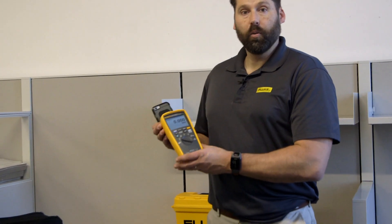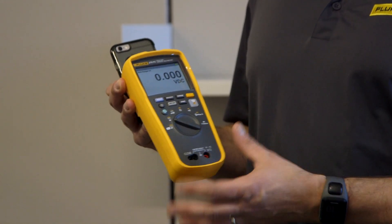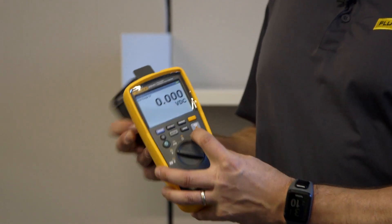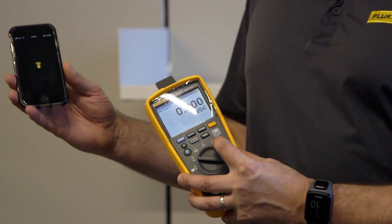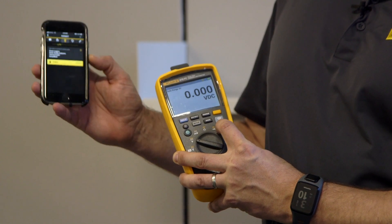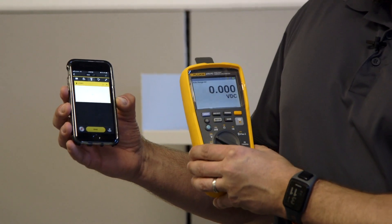The other nice thing about this meter is that a lot of the Fluke tools we are manufacturing today have what's called Fluke Connect, which is a wireless platform that allows you to communicate wirelessly to either a smartphone or a tablet, simply by using our Fluke Connect button. I've got the Fluke Connect app loaded on my smartphone, and I hit the button here and go to capture measurements.